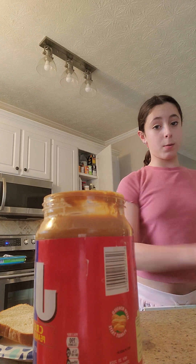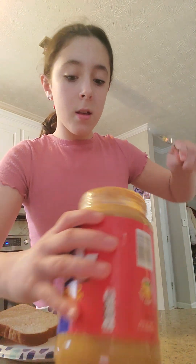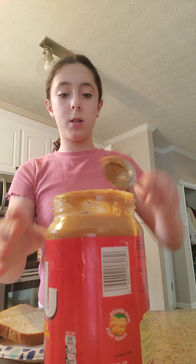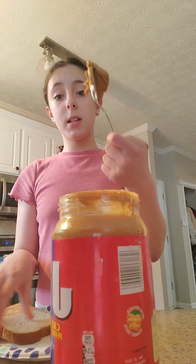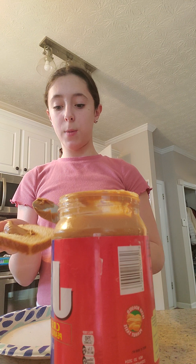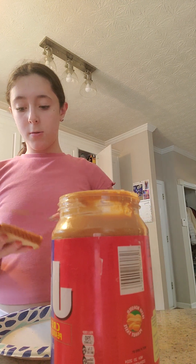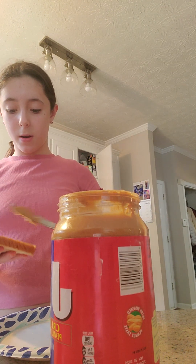Now we're going to put the peanut butter on. So you need a spoon and your peanut butter. Here we go. That's so much — we don't need that much, just a little bit more. That's good enough peanut butter. So we're just going to spread that on there and then throw that in the sink. Then you're going to get your knife and spread the peanut butter all over, like that.